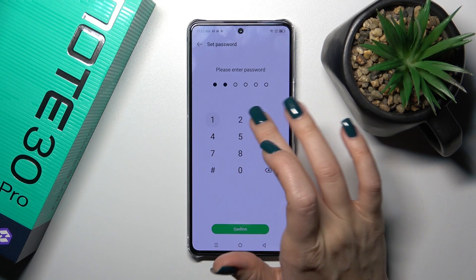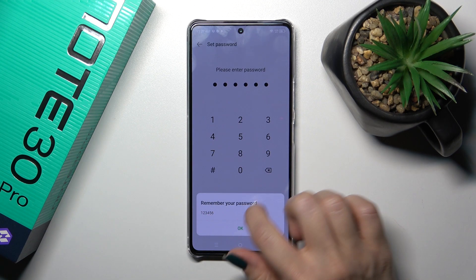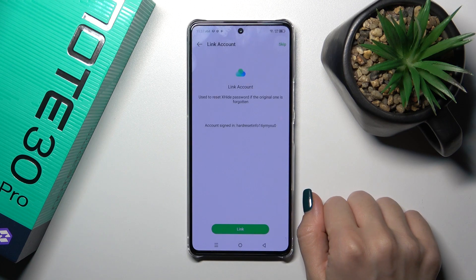Now we should enter the password — for example in my case this will be from 1 to 6 — then just tap to confirm, remember your password, and tap OK.